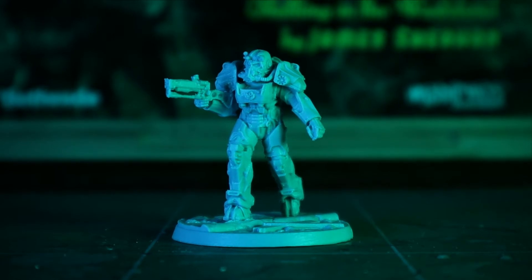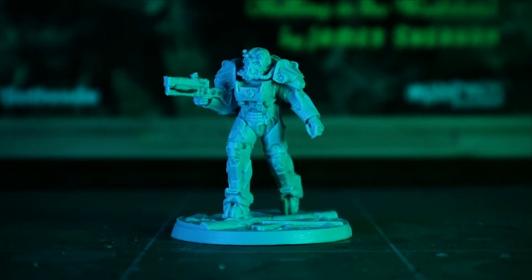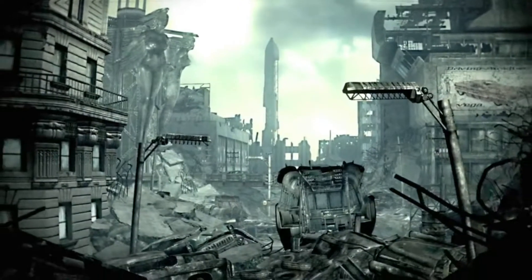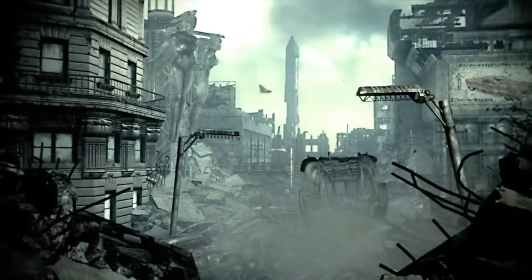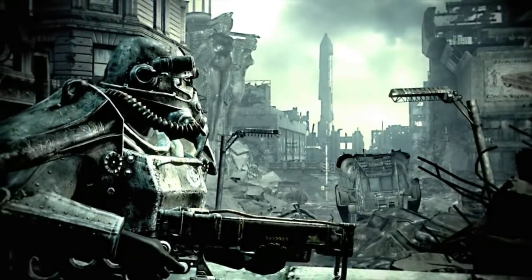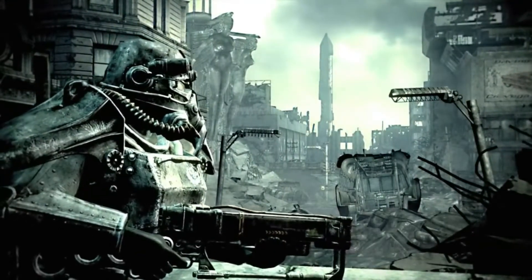Fallout was my first RPG — Fallout 3 to be exact — and my mind was blown playing that game as a teenager. I was completely oblivious that a game like this could exist, and so if it wasn't for Fallout, I wouldn't have turned into the nerd I am and been doing all this stuff that I do now.